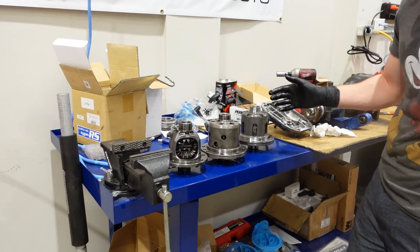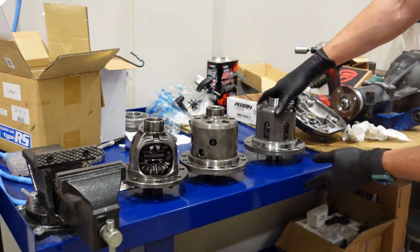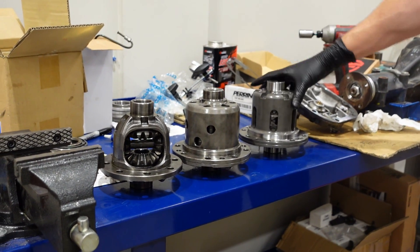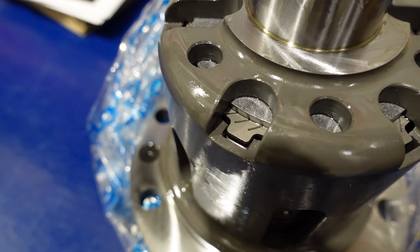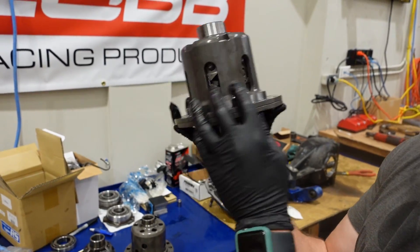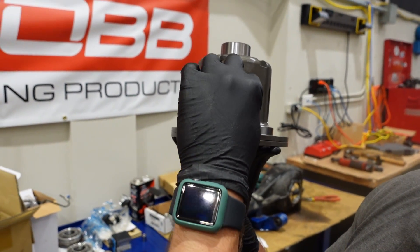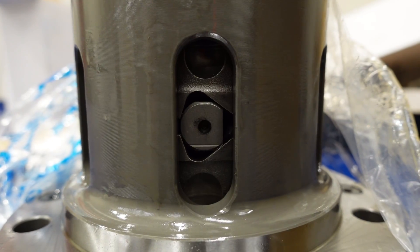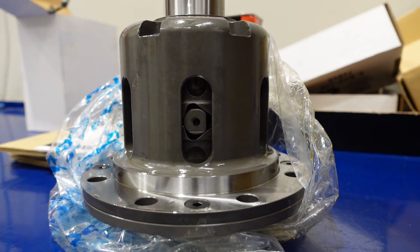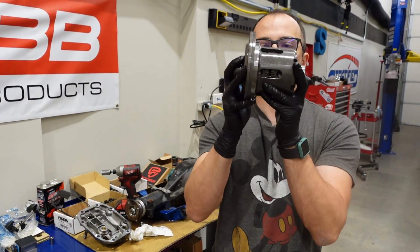We're obviously pulling this out of the car to replace it with this — the Cusco 1.5-way plated differential. You can see the clutch plates right in there, and the 1.5-way pin here. Under acceleration, basically this pin applies force to these two angular pieces, splits them apart, and that locks the clutch plates, effectively locking the two axles together.